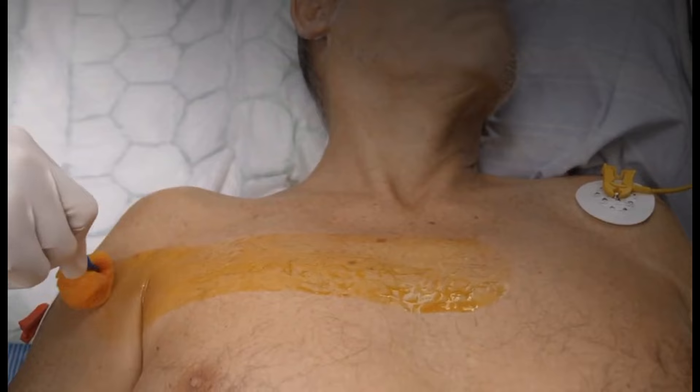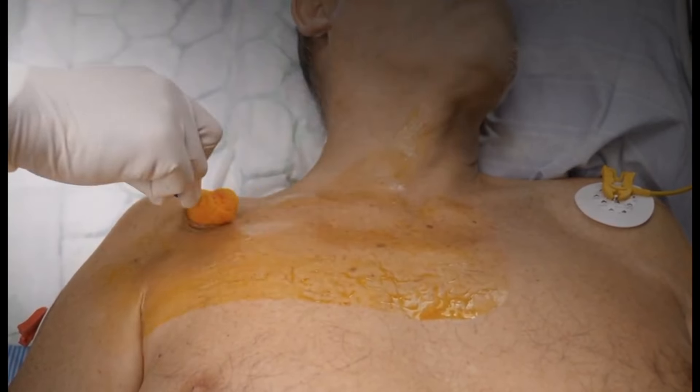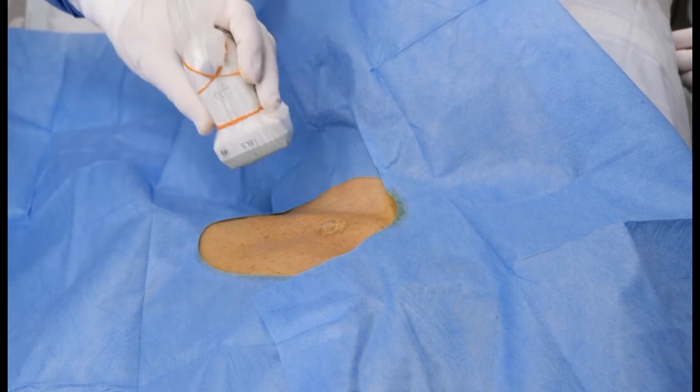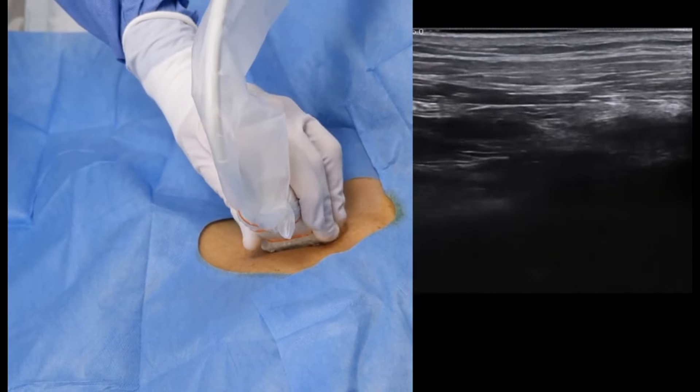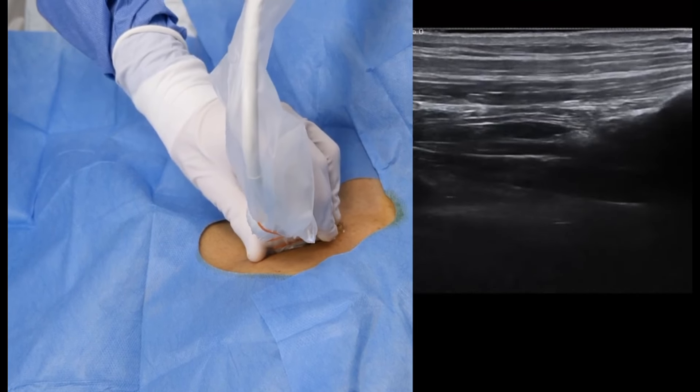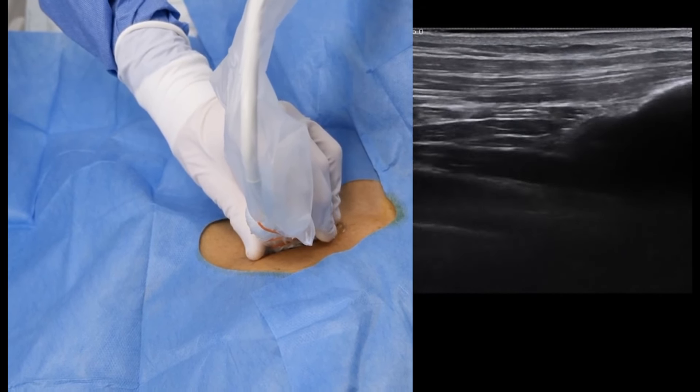Prep a wide area including the clavicle and up on the neck following your local guidelines. Place the drapes and make sure to leave some space on the neck above the clavicle. Position the probe as far medially as possible where the vessel is less prone to collapse and the diameter is larger.